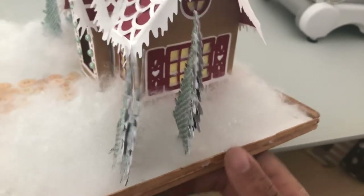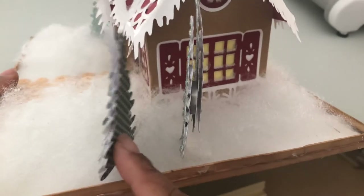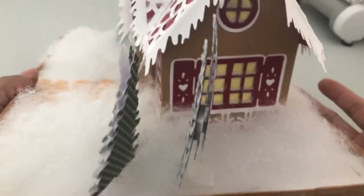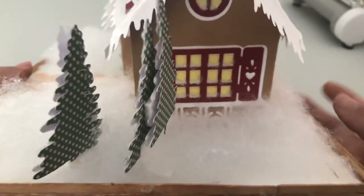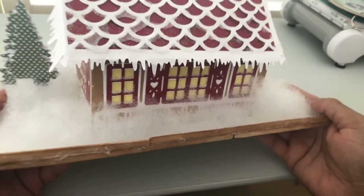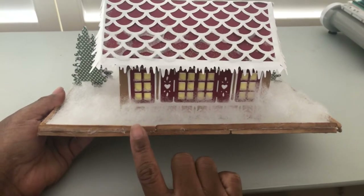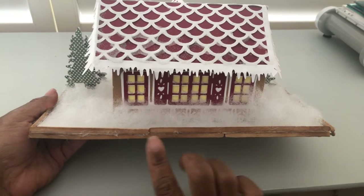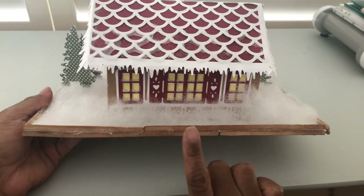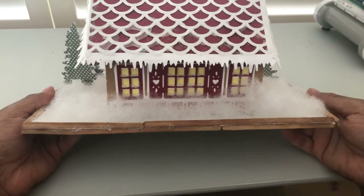I'm going to turn it around here. I did kind of glue two backings together for that 3D effect with some pop dots, and I did that all the way around. So this is the entire little Christmas cottage. For my fence, it's a little messy back here but no one's going to be looking at the back. I did use some coffee stir sticks that I distressed with my Tim Holtz Distress Oxide to give it that weathered look.